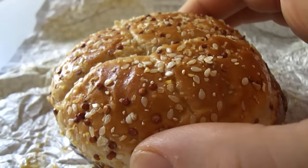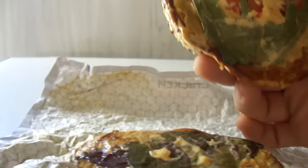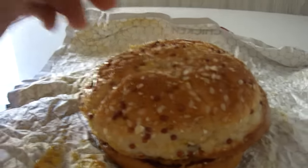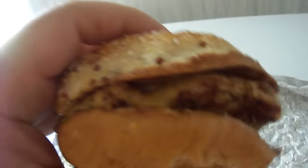This has a multi-grain bun, grilled chicken patty marinated with herbs, honey mustard, spring mix, and tomato. I wish they would have put more spring mix on there. The spring mix doesn't look too good. This was like five dollars and eighteen cents plus tax. So let's go ahead and give this a taste.